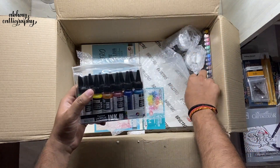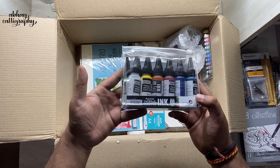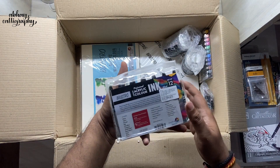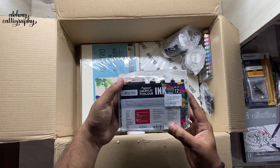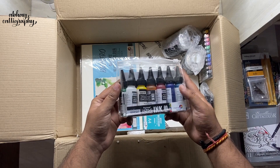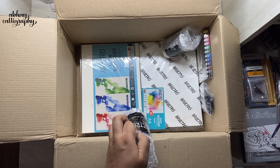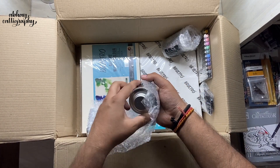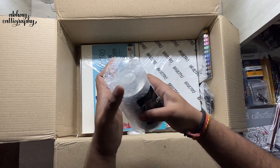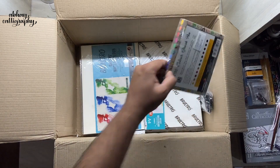Next we have a set of acrylic inks — 12 different colors, quite vibrant. On the back we have the names of all the shades — it looks pretty awesome. Then we have similar cans of metallic permanent paint in two different colors. If you know how to use them, please let me know in the comment section.